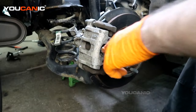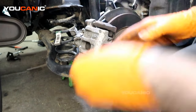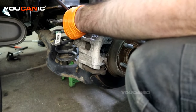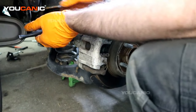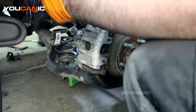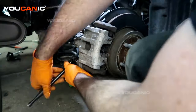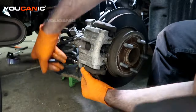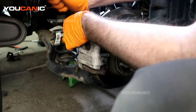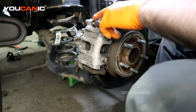We have the dust boot covers off. Now we need our 7-millimeter to undo these bolts — they're technically a bolt slash glide pin. You can spin them and kind of push them back, though a lot of times depending on how gunked up these are that can be tricky.